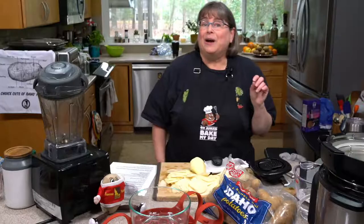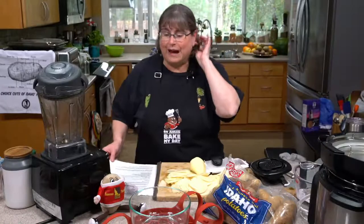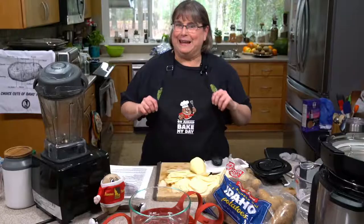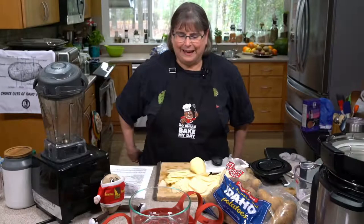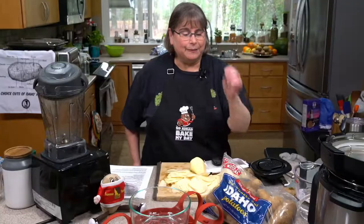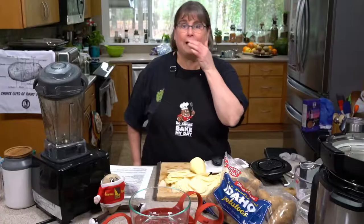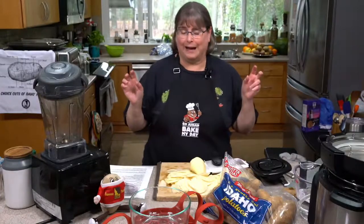Hello everyone! So today, can you guess what I'm making? Potatoes — Idaho potatoes. What's funny is I found some Idaho potatoes from a farm I think I visited, at Trader Joe's yesterday. So I brought the bag to do a little show and tell.